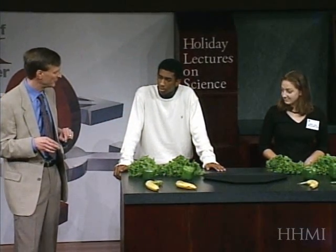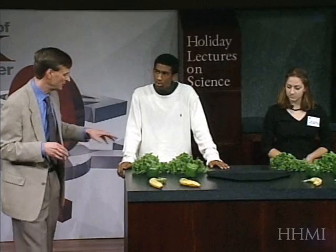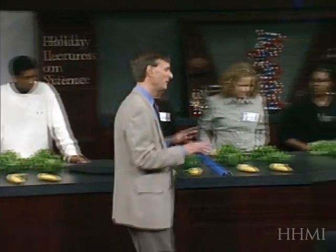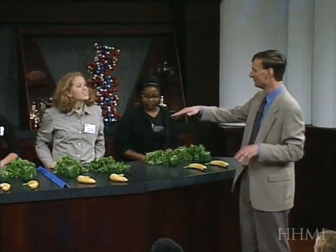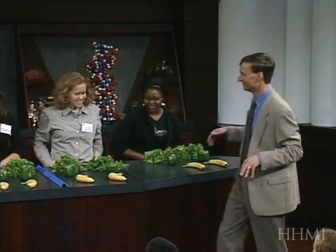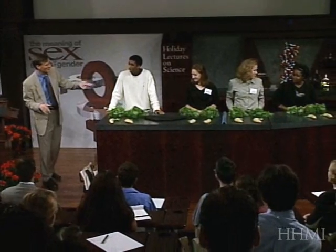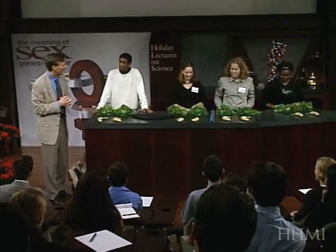Each of these members of these two species — the sexual species here, the clonal species over there — each member has three different genes, two copies of each gene. I want everyone to verify that this contest is starting with a level playing field. Would you please confirm — do you all agree that you have the same set of genes to begin? You can inspect any of these fruits and vegetables if you feel you might be shortchanged. I want everybody to feel good about their genes and their genomes.